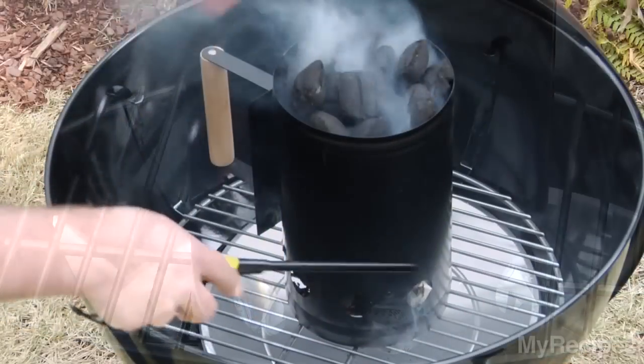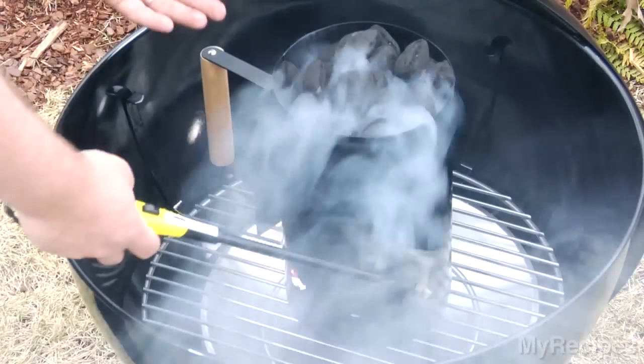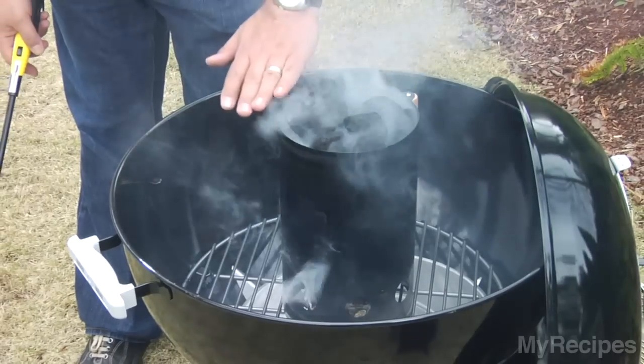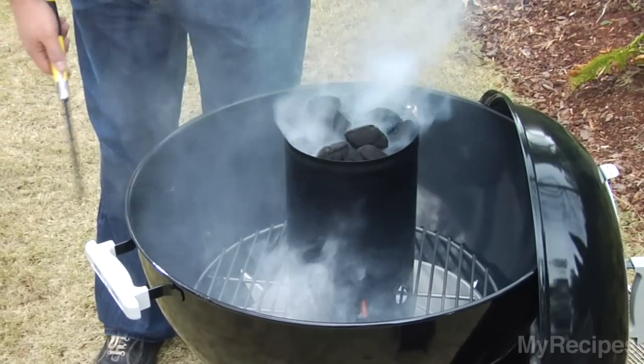All I've got to do is light the newspaper. You've got a little bit of fire here — it's letting the air circulate, creating good heat down low. As soon as those start to catch, they'll pass the heat all the way up. You'll get a flame out here, so you want to make sure it's in a good, stable place.